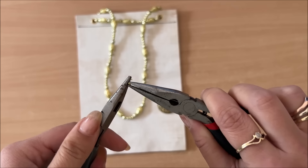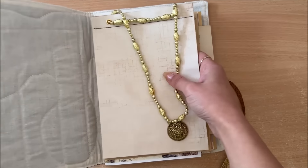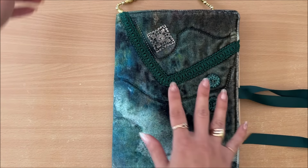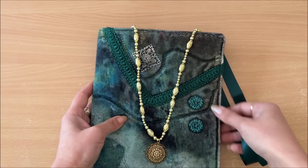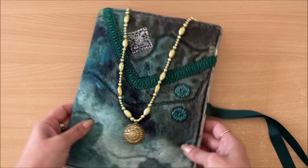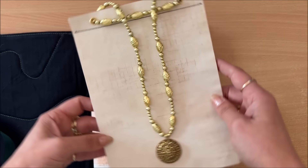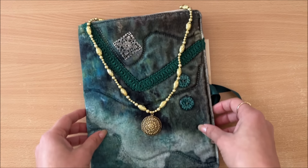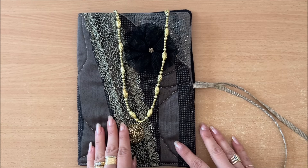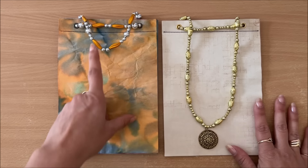Next we're going to put a little charm on there - make it like a necklace, something fancy. This is the one I'm going to go with. We shall attach it and here we have it. Now I'm going to pop it into a journal to give the journal a little bit of a necklace. It doesn't go so well with this journal cover - let's try something with a bit more contrast. That looks really really beautiful, like an extra little touch on a journal cover. And look how beautiful it looks on this one, and this one, and this one.